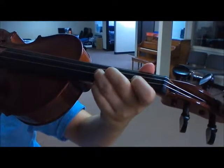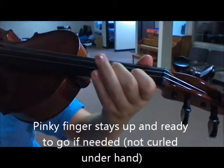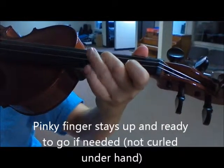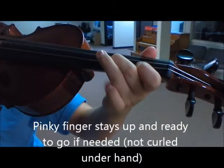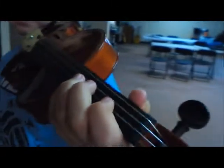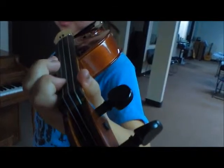One, one, one — hold it down. Two, two, two — hold it down. Three, three, three — lift, lift, lift. Do it again. Notice how my hand model is keeping her fingers very close when she lifts them — she's not lifting them very high off the strings.